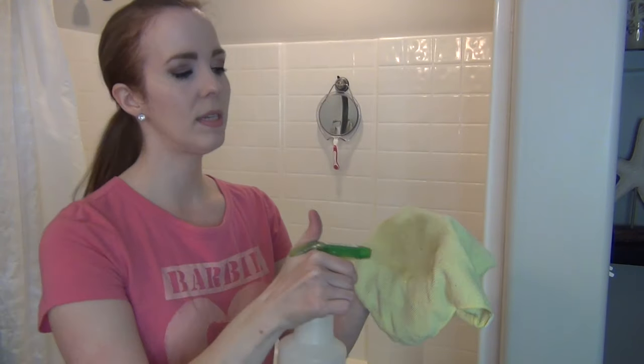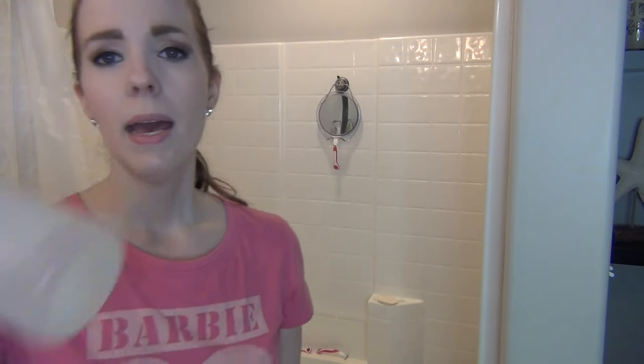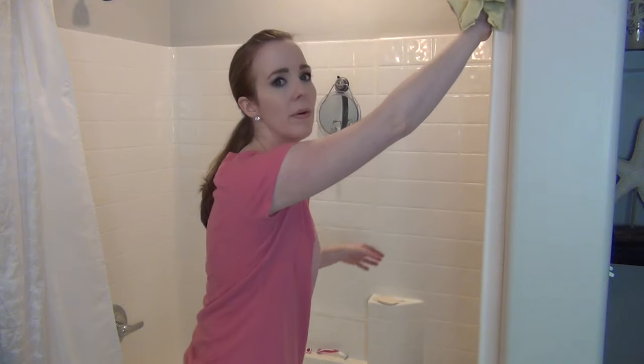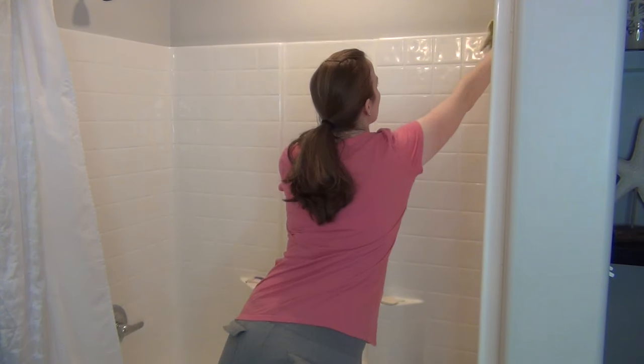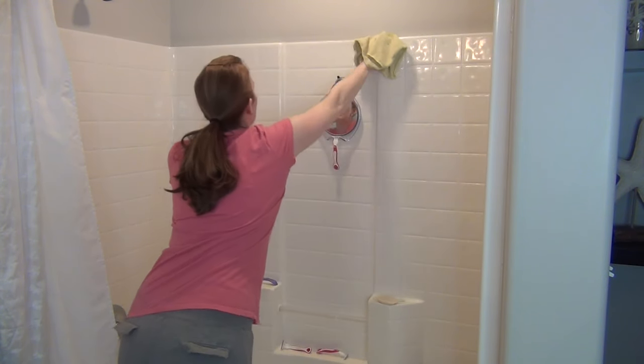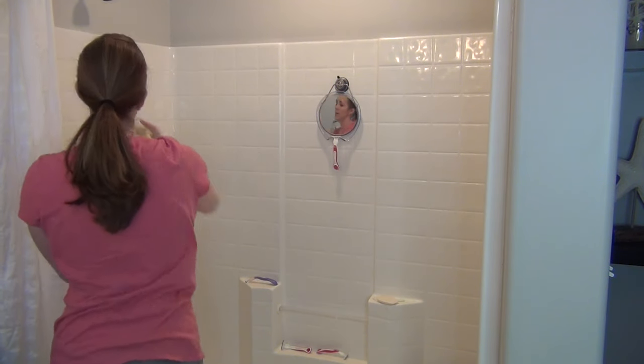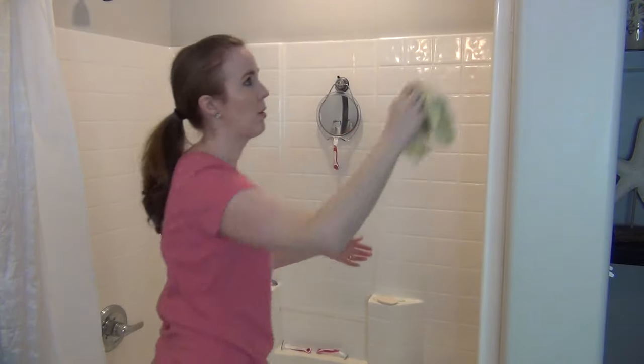The first thing I'm going to do is get a microfiber cloth — you can use a paper towel if you want — and with my vinegar and water solution, I'm going to go across the top of the entire shower surround. It just gets dusty, with lint and whatever else building up there, so I just wipe that off really well. Basically, I'm dusting the shower.